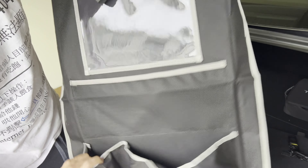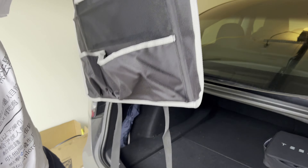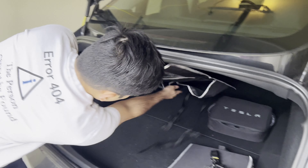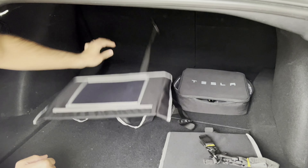I guess this part goes behind the seat, and you can use the straps to strap it to the seat if you wanted to. I'm not entirely sure what that's used for.